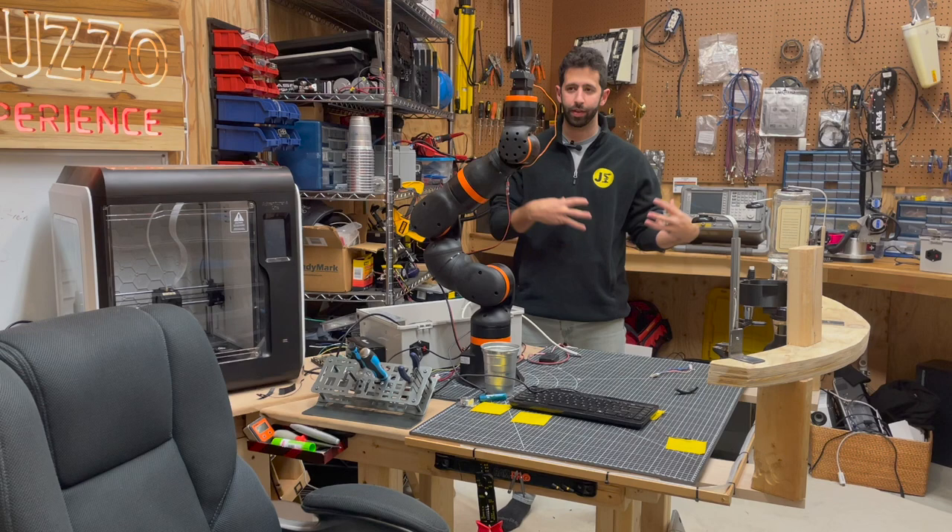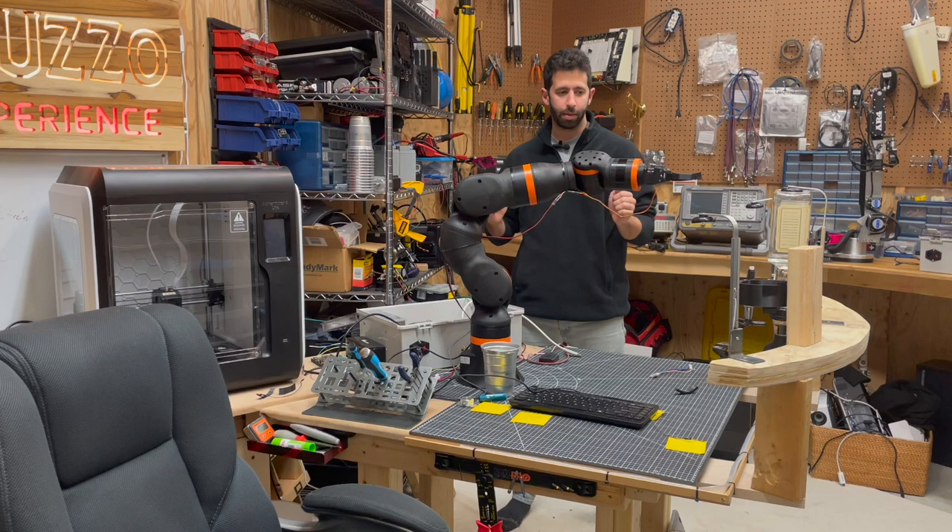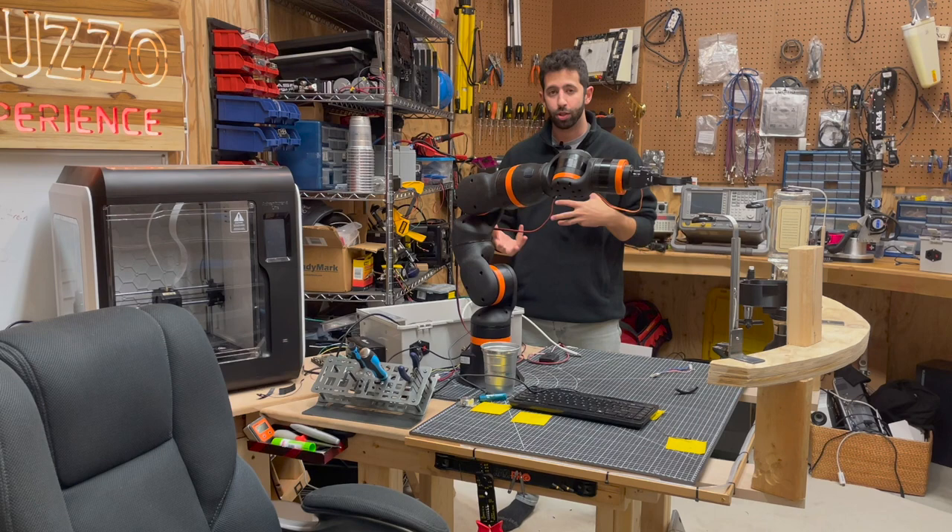Another thing is these joints are more powerful, so this thing can actually push valves that I want to use to dispense liquids to make drinks, where the other robot isn't necessarily as powerful. So it's stronger and more absolute.